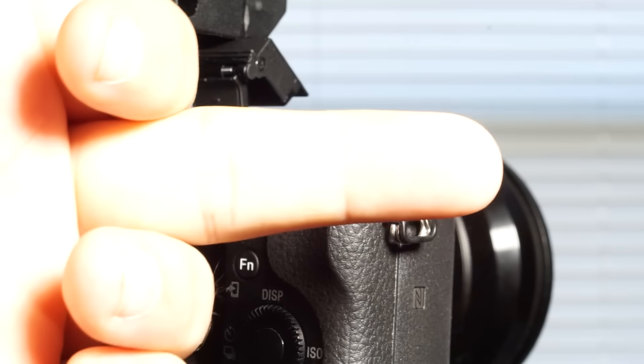The fourth and final thing that I am not going to be talking about in this particular video is that wonky little record button. Yes, it still sucks. Yes, it's still in a weird place, and we're not going to talk about it. So let us go ahead and move on to the things that I do not like about this camera.